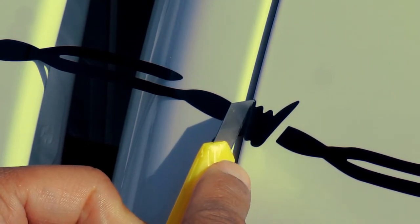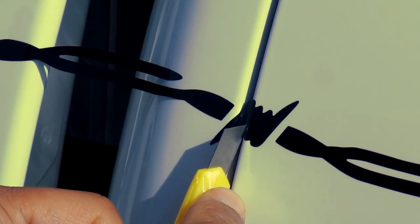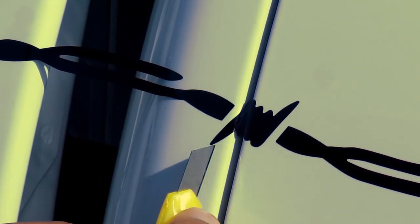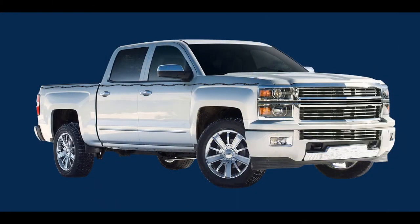Now you can carefully trim away the excess stripe from the ends of the barbed wire installation and between the door edges. Be careful not to cut the paint while you trim. Repeat these steps on the other side of the vehicle.